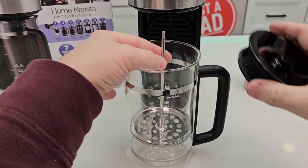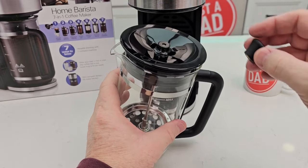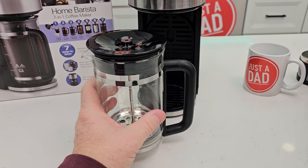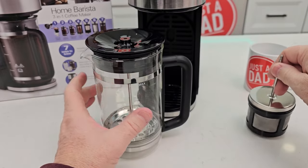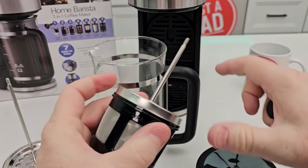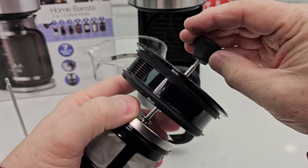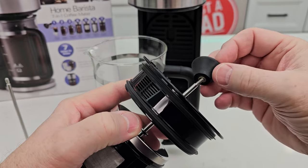You have to stick it up through here, and then when that comes up through there, you've got to put your threaded knob on this part. They only give you one threaded knob, so when you use this — the cold brew coffee maker — if we're not using the French press, we're going to put this through here and screw our knob on. You only get one of these knobs.